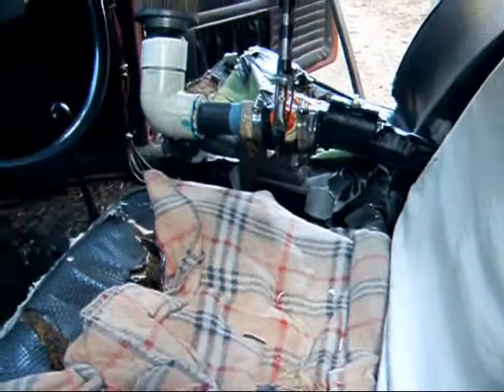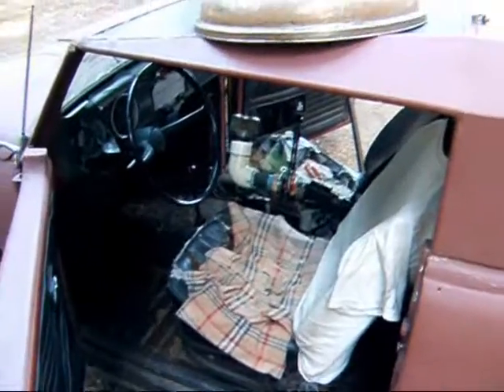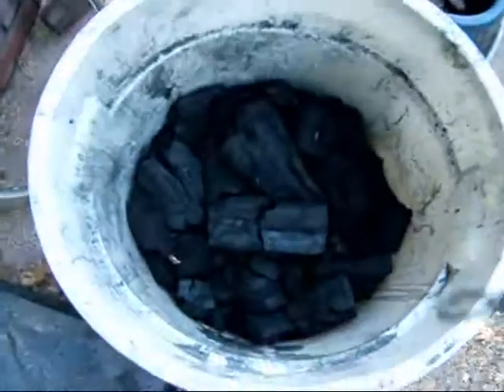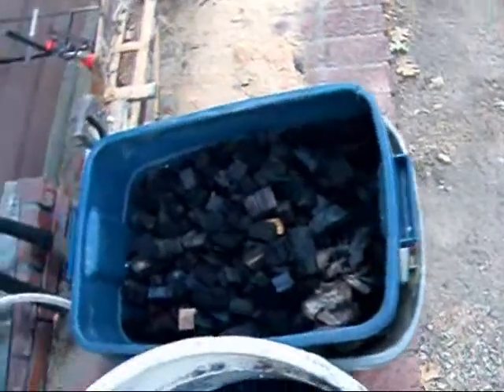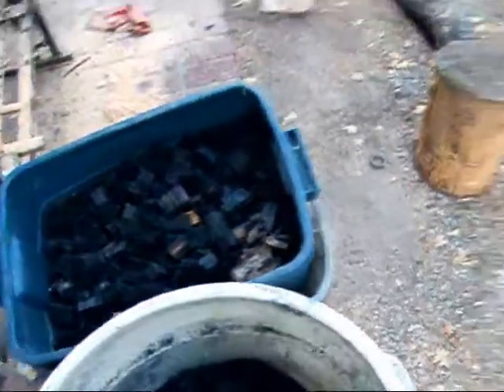We're gonna get rain tonight, so I don't think I'll be able to do a flare or anything like that. I've got some wood ready — I'm going to use this lump hardwood charcoal to pack the bottom, and then I'll put in these cedar blocks from when I had it last. It's about forty pounds there.